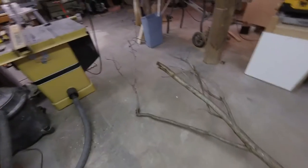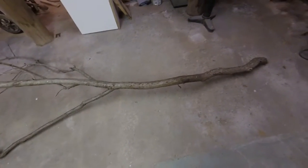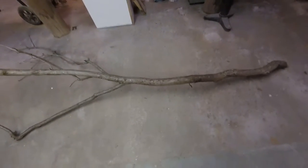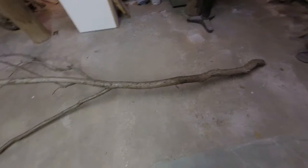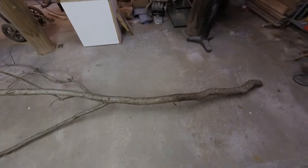I'm going to save this part up here for later to do another video on it. These branches are nice and you can certainly make something out of them. First thing I'm going to do is cut out maybe about 10 inches of this and save the rest for later. Ten inches should be enough to give me everything I need.